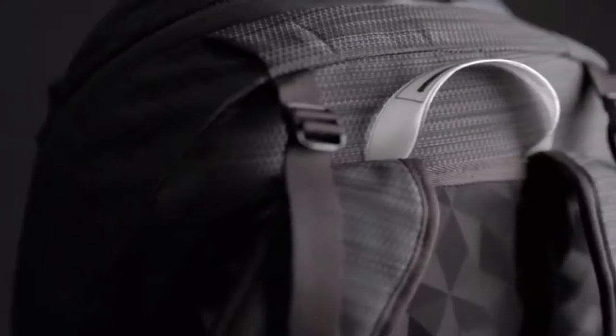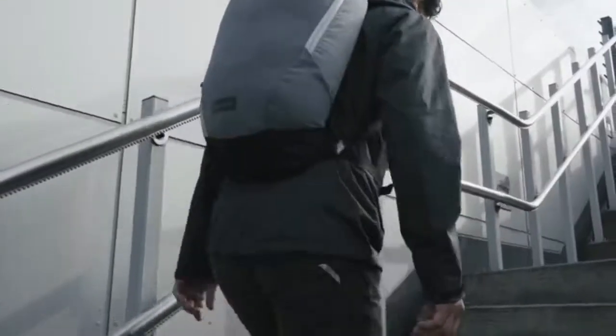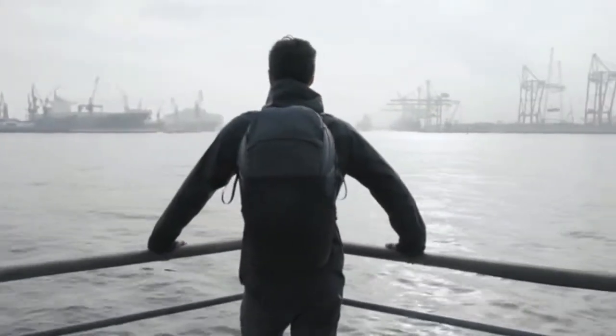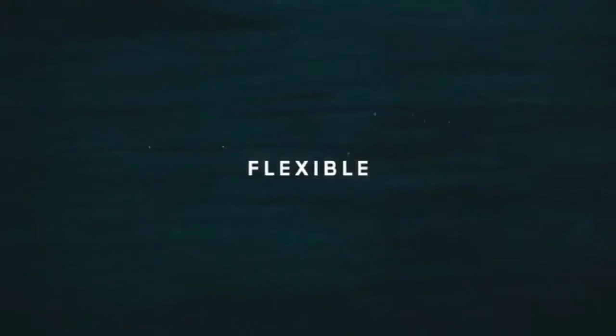We developed a fabric especially for the Motion Series — 100% waterproof. This diamond ripstop nylon melange ensures the best quality, functionality, and durability while looking just awesome. All these elements combine everything we've learned. They define a new standard for active packs: functional, durable, and flexible.